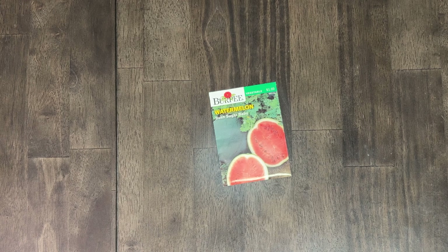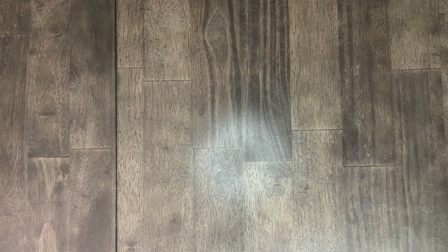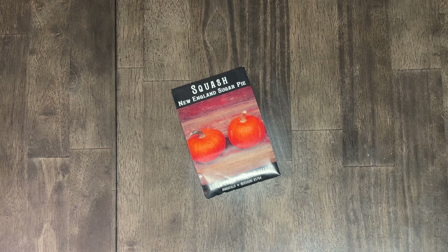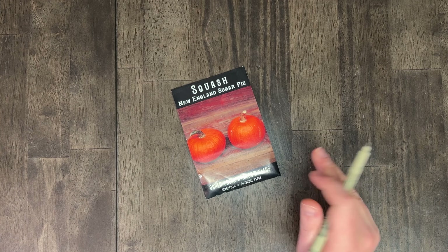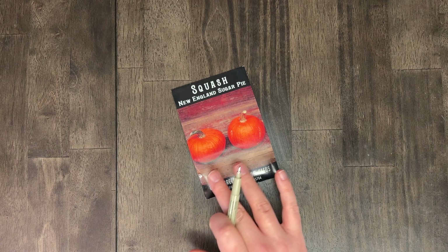Next up is a bush sugar baby watermelon — this is going to be yet another yes for us. The watermelon is something that Phil and I both like quite a lot, and Judah seems to like as well. These are very prolific and I think Alex might like them when they're freshly harvested — a little sweeter. Then we've got the New England Sugar Pie squash — the sugar pie pumpkin. Definitely growing this because I want to have canned pumpkin available in our pantry. This is a very manageable size of pumpkin, which is very important to us.